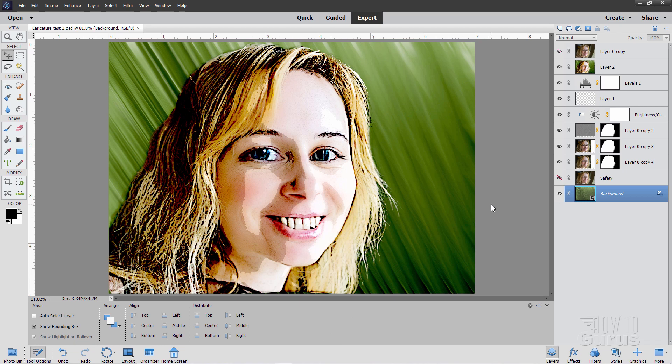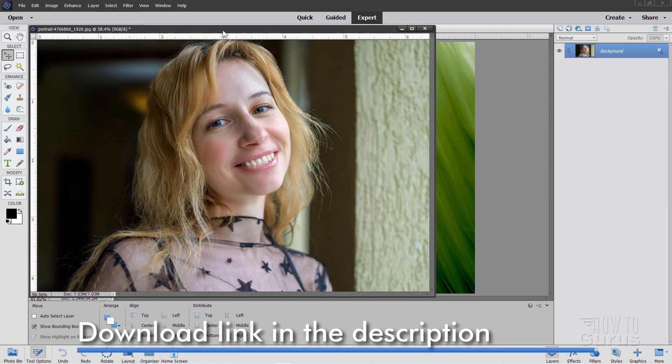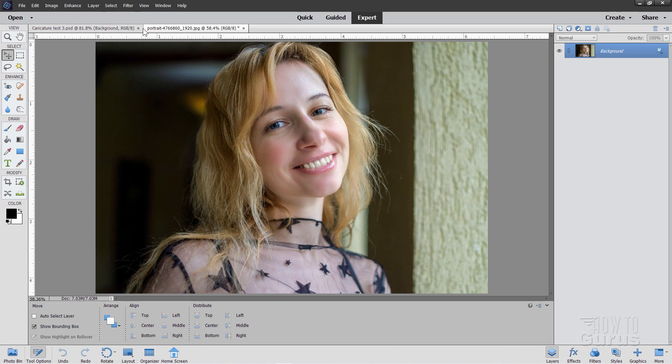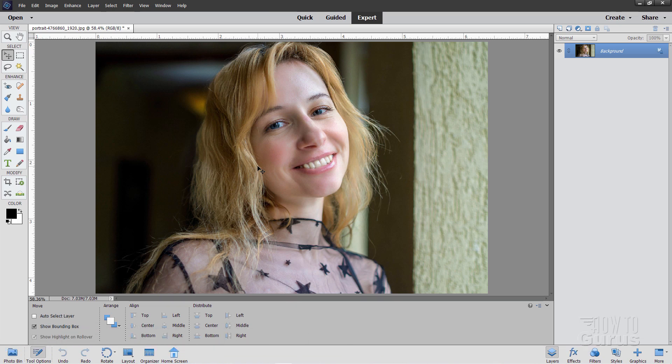Let's get this thing going. Let's go back to the original image and open that up. I have mine right on my recent file list, but you can also download this image from my website if you want to — there's a link in the description. Now the first thing we need to do is straighten the image, because we're going to be using a facial feature tool in Elements 15 and later.